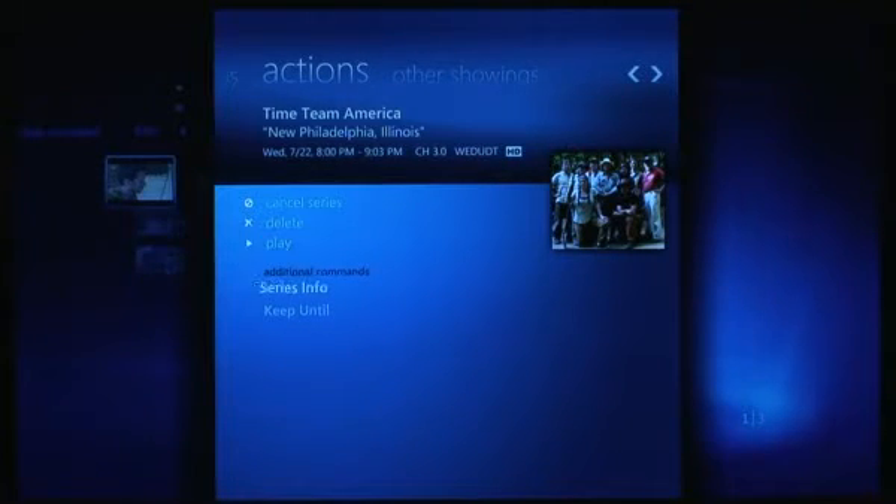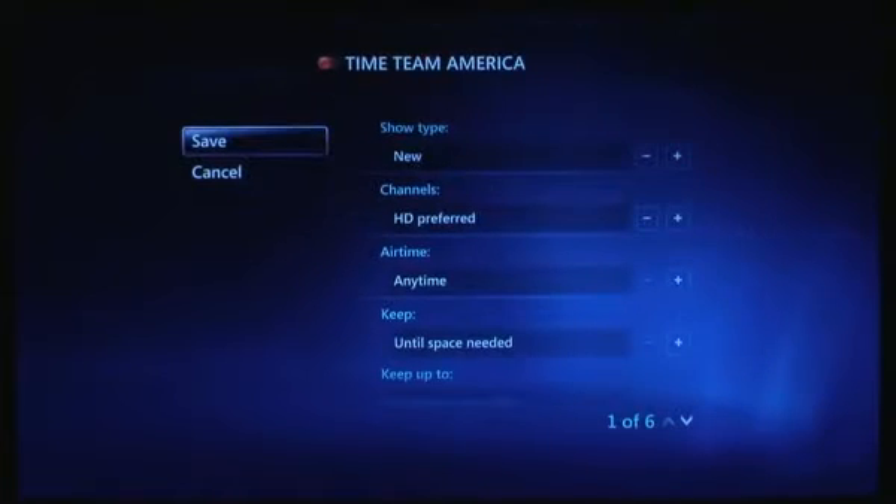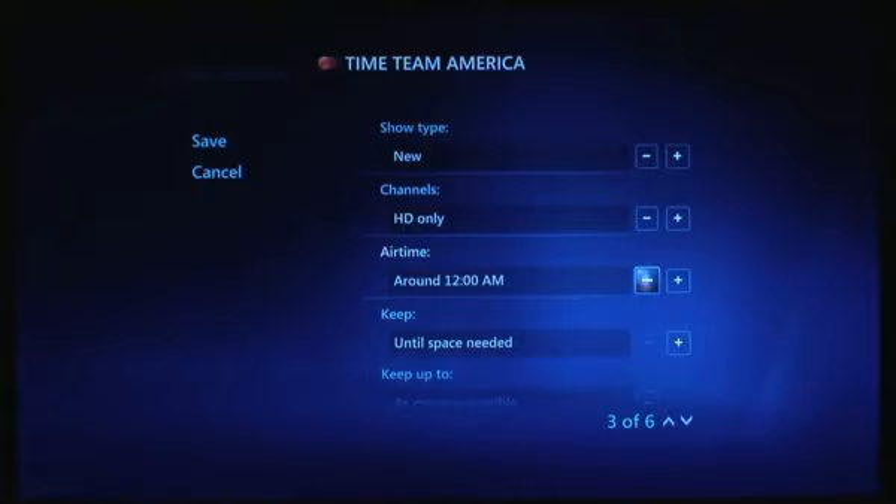Inside here you can go to your series info. What's a bit annoying is when you first hit series info it takes you to this screen instead of the actual series. You can set HD preferred, HD only, SD only, SD preferred, or record off one specific channel regardless of whether it's HD or not. You can also choose any time, which is really useful if you have a show that's on three times a day with the same episode — so you can say only record the one that comes on at 5 a.m., or record any of them.